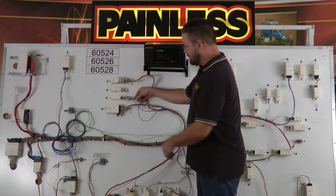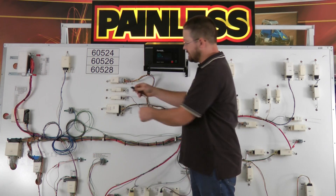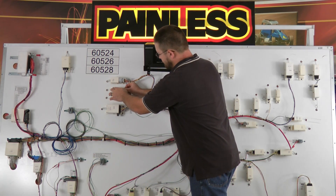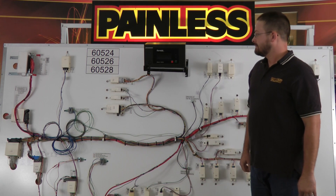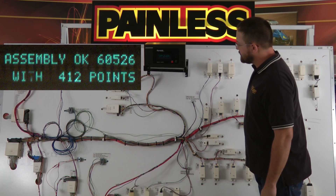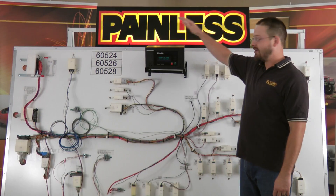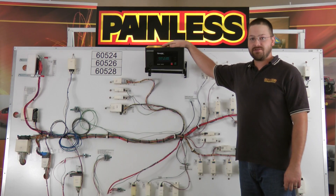So if I plug the connector in, or if this was pinned out wrong I would just switch the two wires in it. Plug it in. The tester continues to run the test and now it shows assembly is okay. That concludes our test procedure for all of our Painless Performance Fuel Injection Harnesses. Thanks for watching.